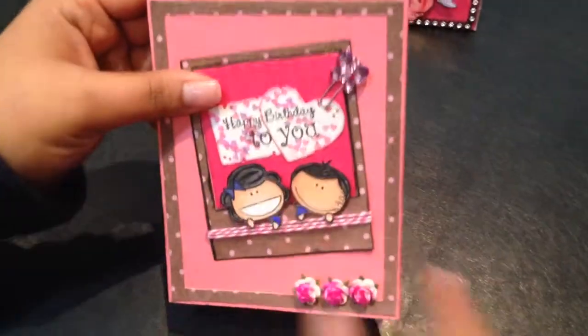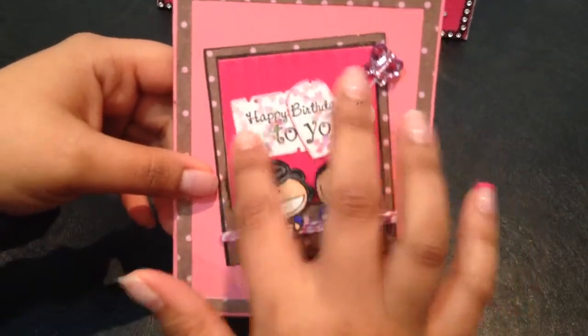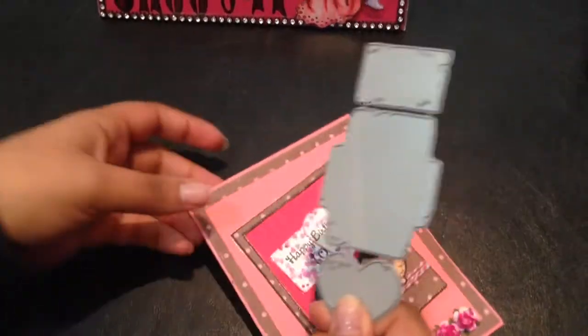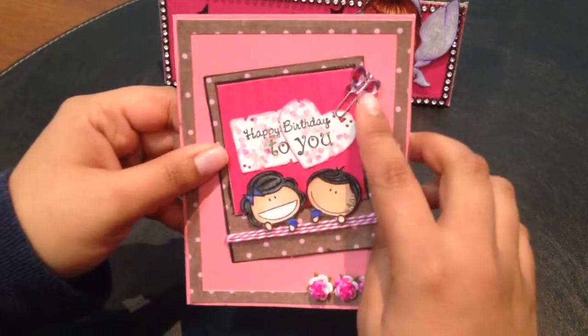I colored them in using my Prismacolor pencils, and the sentiment I stamped on the die cuts is from the Grunged Envelope die set from CC Designs again. I also embellished the card using a butterfly paper clip